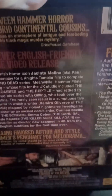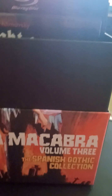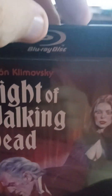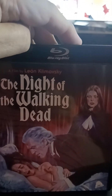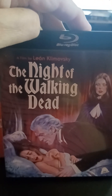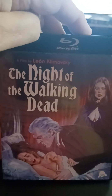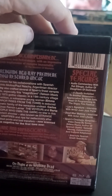Just the fact that a Hammer director made this film is pretty much all the recommendation I need. And lastly we have Night of the Walking Dead, which is from one of the top Spanish horror directors, Leon Kamolsky, who's best known for his collaborations with Paul Naschy. I'm hoping this one is everything that we would like it to be.